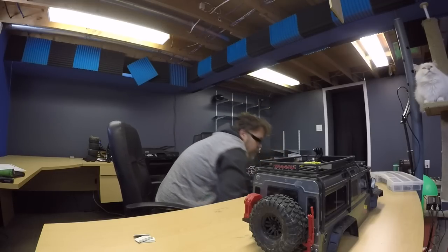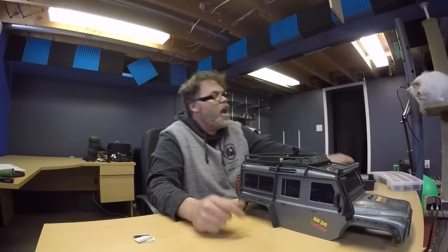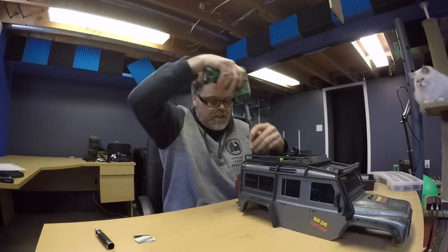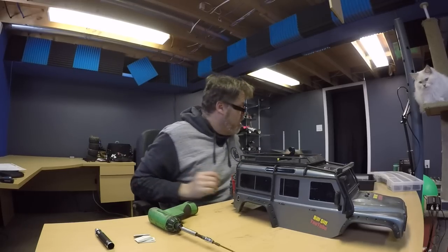We're going to start by pulling this cage apart and see if we can't notch her down to a pickup truck style, like some people are doing. First thing is to remove the cage on top and the old roof rack. Someone mentioned on my last video to tape the bit — good idea. Since this is mostly the same size screw, we'll tape her up so it doesn't drive me crazy.